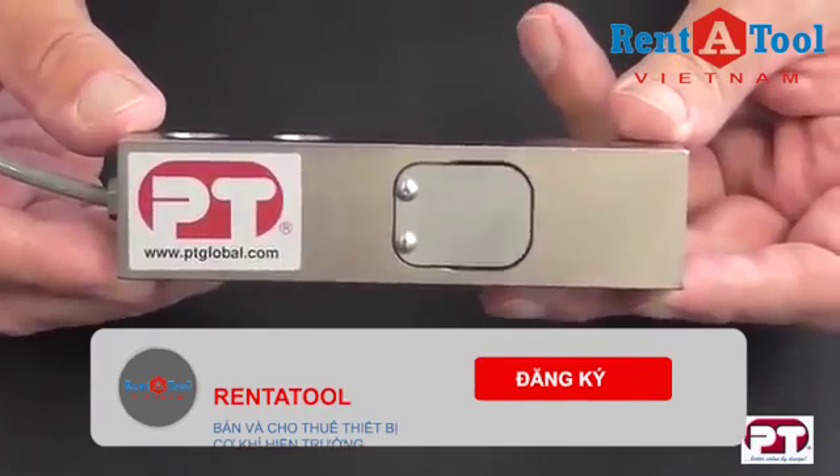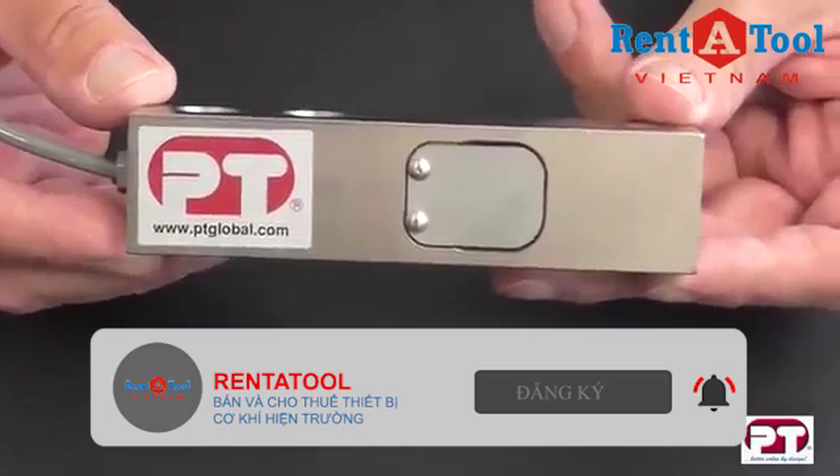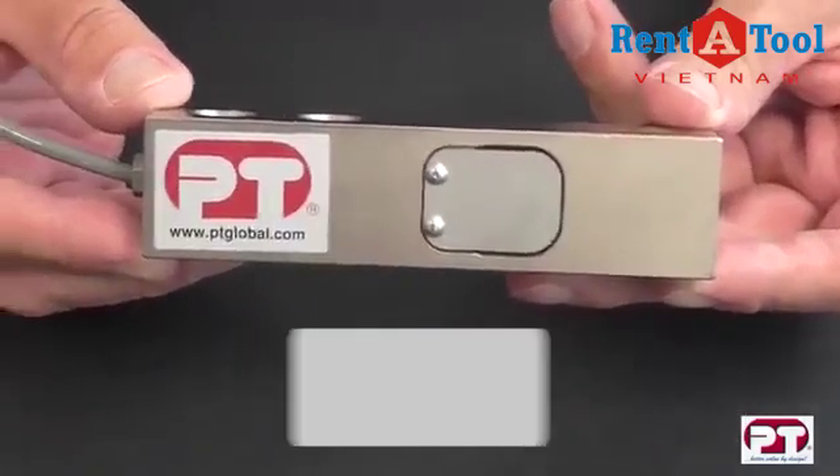The PT5000 shear beam — another PT product which truly represents quality and performance, and is backed with PT's famous three-year warranty.